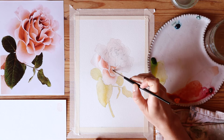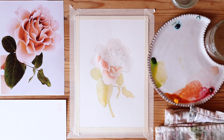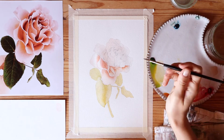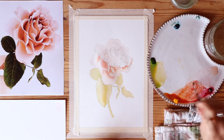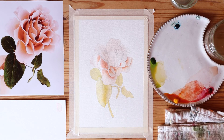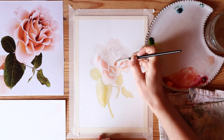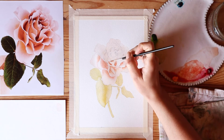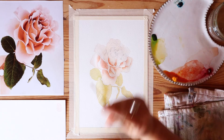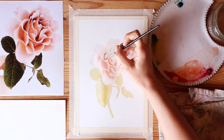I've ruined a lot of paintings by adding dark colors too quickly, and also by adding color when the paper wasn't completely dry. I always make sure that layers underneath are dry before I paint on top, because you can't make a detailed watercolor if you're always painting on a wet surface — it'll just get muddy and bleed everywhere. When painting the little petal folds, I'm very aware of which parts of the rose are wet, and I only paint on completely dry areas.